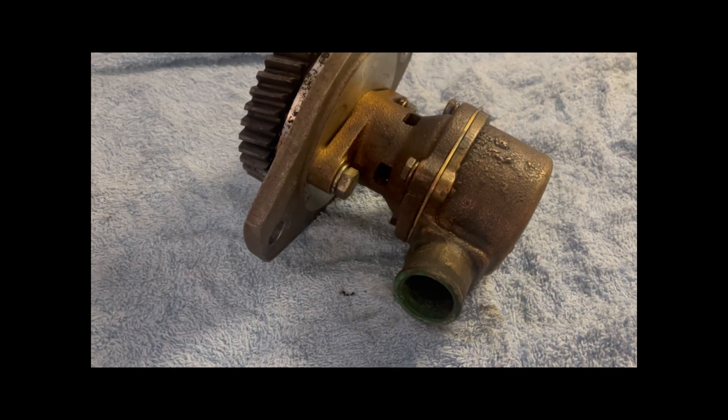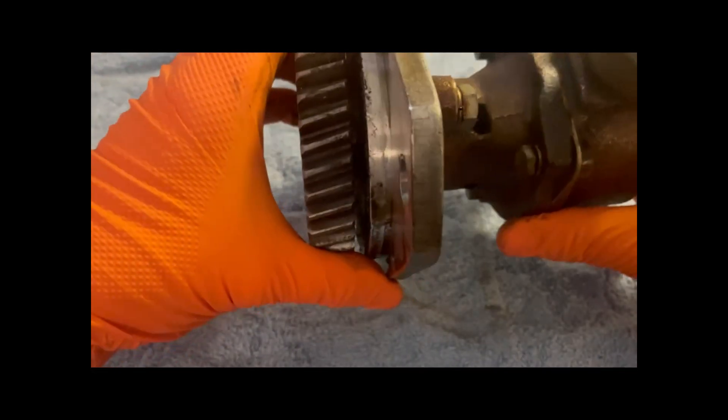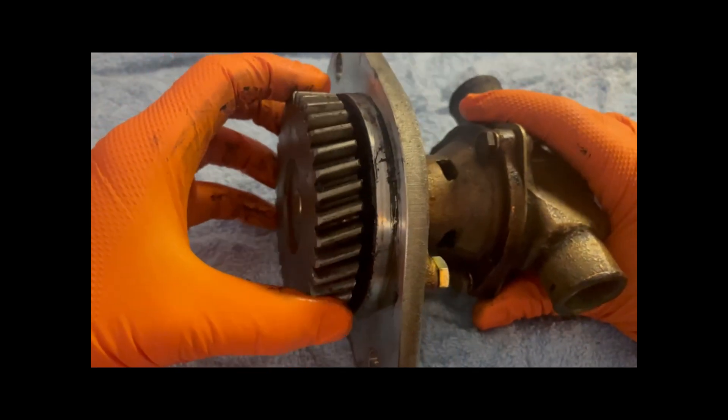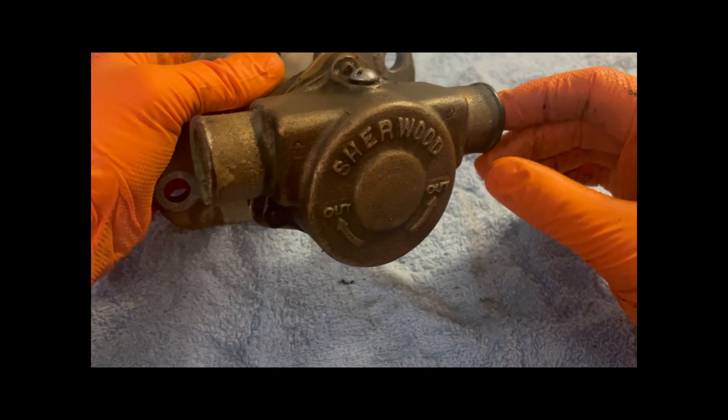This is an M71 Shearwood water pump, commonly fitted to marine diesel engines. It's the raw water pump that draws seawater for coolant through a cooler. This is the gear-driven version, and today we're going to go through an impeller change — pretty straightforward.